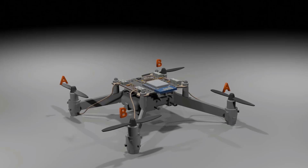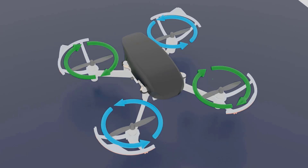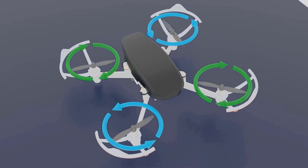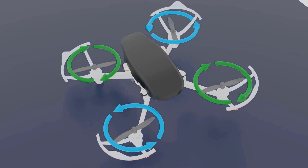If we supply more current, the speed of rotation is greater. This speed of rotation is called RPM, or revolutions per minute. One revolution is when the motor makes one complete round. So the number of revolutions the motor makes in one minute is the RPM.